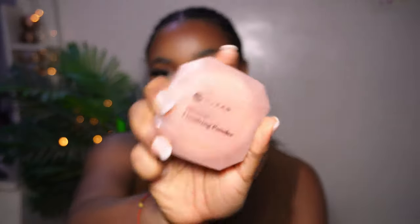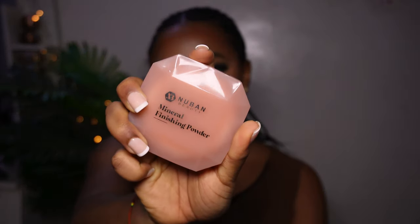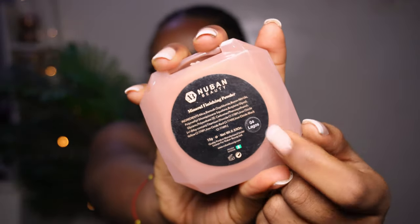I put on my lashes off camera. We're not even done with the look and it is already giving! The powder I'm making use of is the Nuban Beauty Mineral Finishing Powder in shade 04 Lagos. Honestly, Nuban Beauty — what are you guys waiting for? This is my actual secret to long-lasting makeup because this guy seals everything in for me. I'm going to use this to spray all over my face to seal everything.